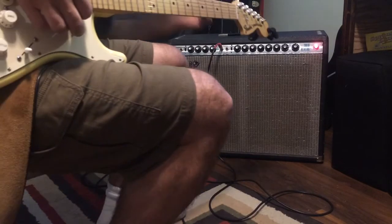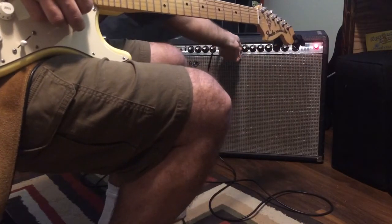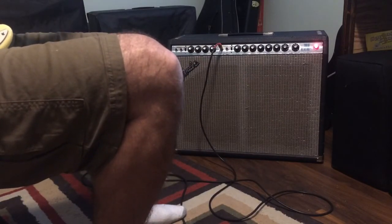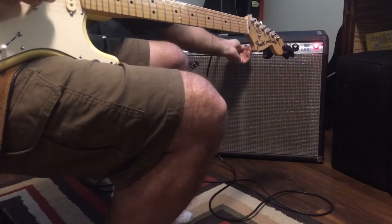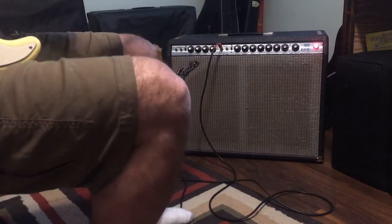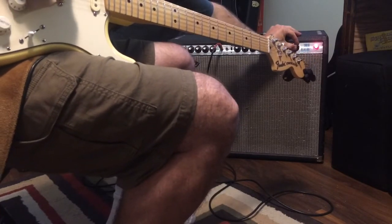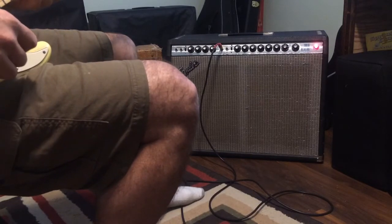I'm going to put the master on three — I won't crack it up too high since you guys are in a room here. Cranking the channel it gets brighter. There's not a whole lot of dirt there, but this is all this amp can offer when it's cranked. You may need some modifications if you want a little more dirt out of it.